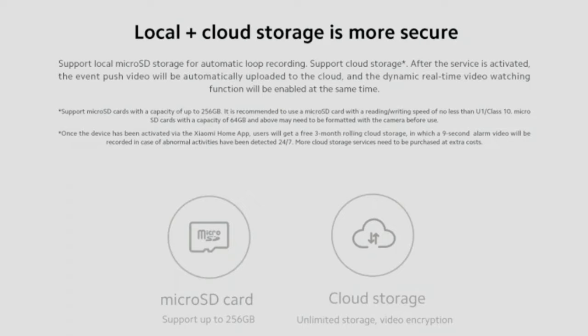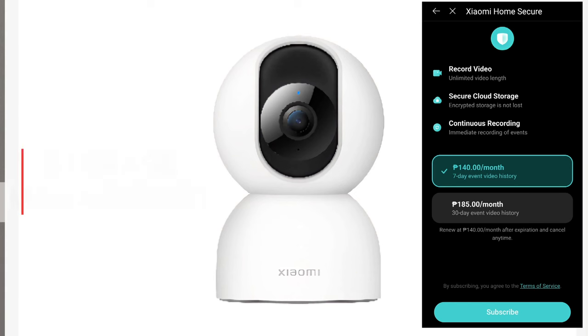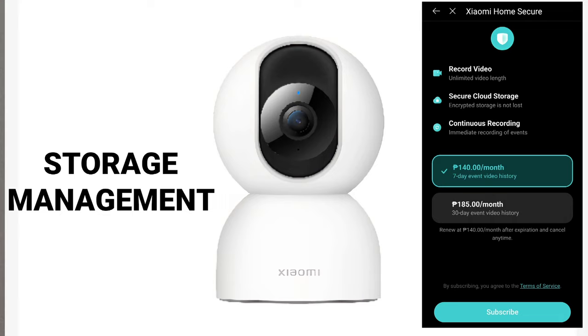Xiaomi is generous — it gives free 3-month rolling cloud storage composed of 9-second videos triggered by detections on a 24/7 basis. This means a lot of storage aside from the increased microSD card capacity. However, the free cloud storage is only for the first 3 months; after that, detected surveillance video clips require a subscription to Xiaomi Home Secure, starting at 140 pesos a month.